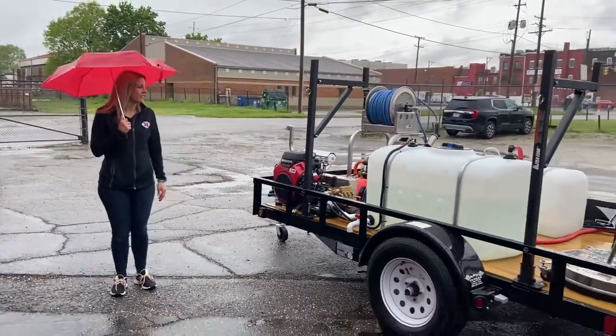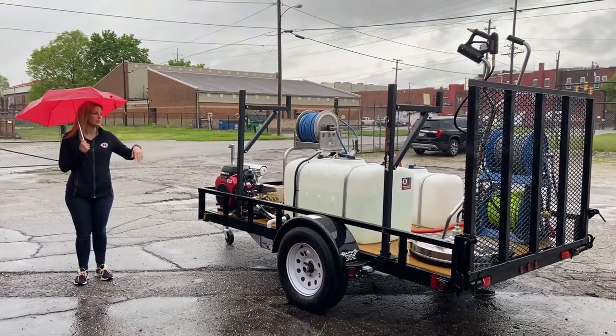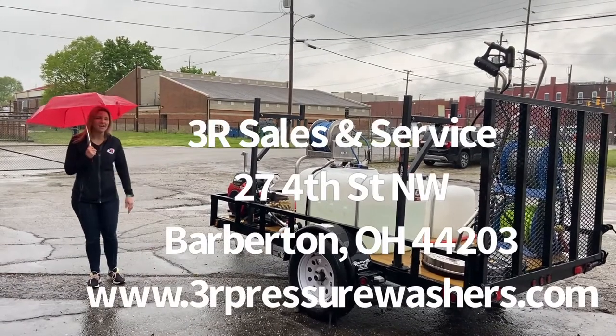Everything that goes to the 100 gallon tank — we've got all the float valves in there so it automatically shuts your water off as you're using it. It's all a pretty simplified but very handy trailer.